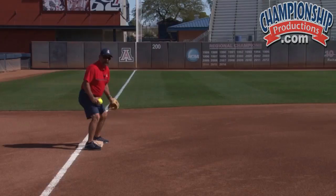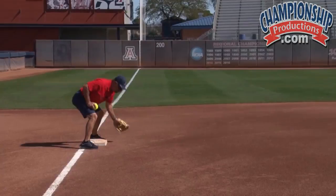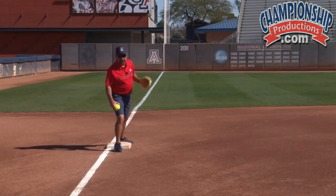If we can't straddle the bag, at least we want to get to here so that we can make the tag. The thing we always talk about is keep the glove as close to the tag as possible. The ball moves quicker than your hands, so you don't want to reach for balls and then try to apply a tag. You want to let the ball travel as much as it can, apply the tag with the back of the glove, and get the glove out.